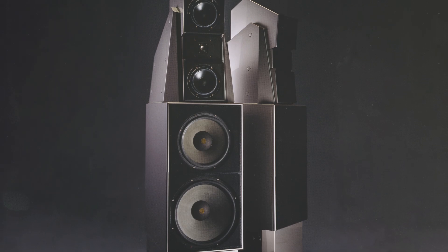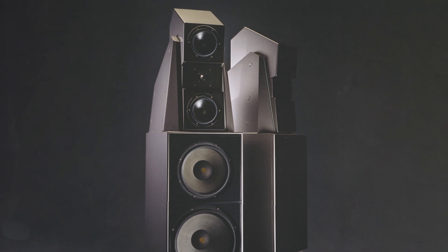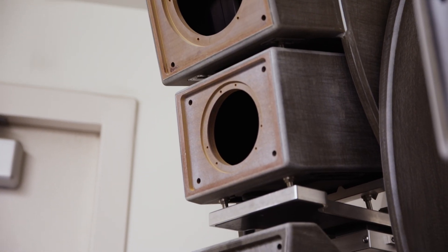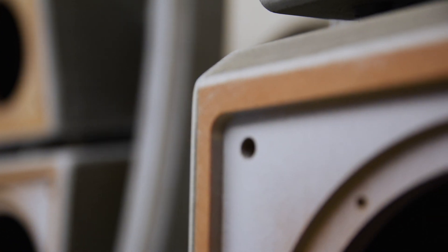We were so impressed with its rigidity and its ability to dampen the enclosure that we decided to begin using it elsewhere in our products. What we found is that not all materials can be used in all applications — different materials sound differently, perform differently, and have different damping characteristics.